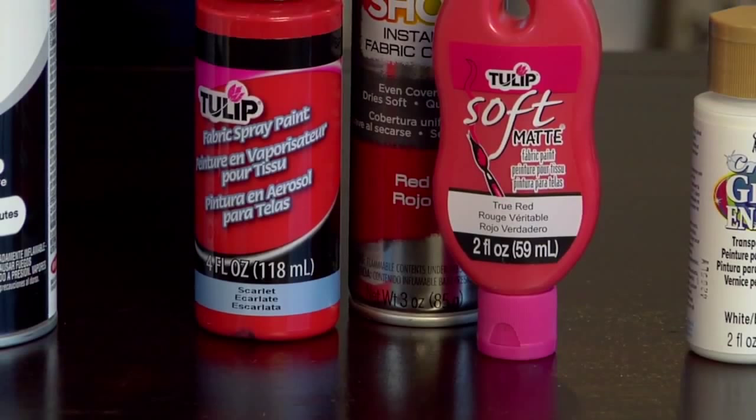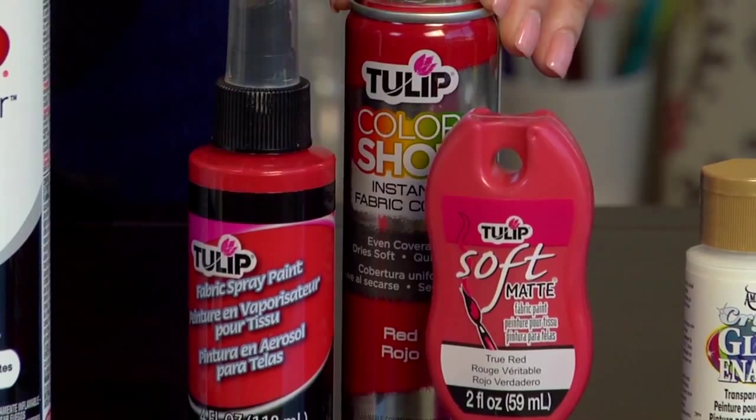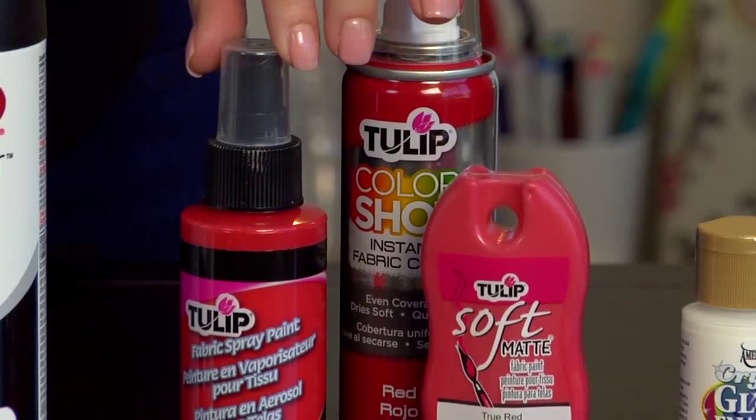Here we have fabric paint. It comes in a variety of colors and is not the same as fabric dye because it sits on the surface of the fabric. It is washable, but make sure you read the washing and drying instructions before use.